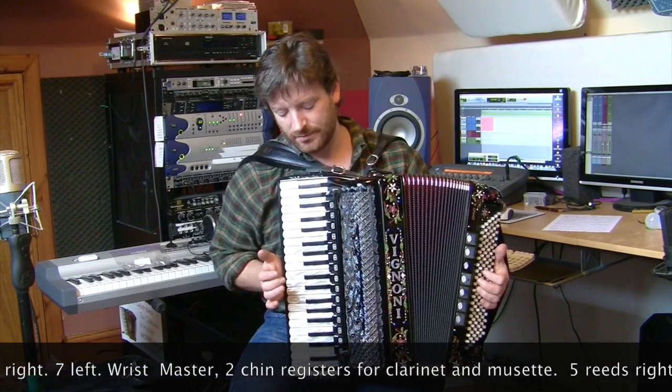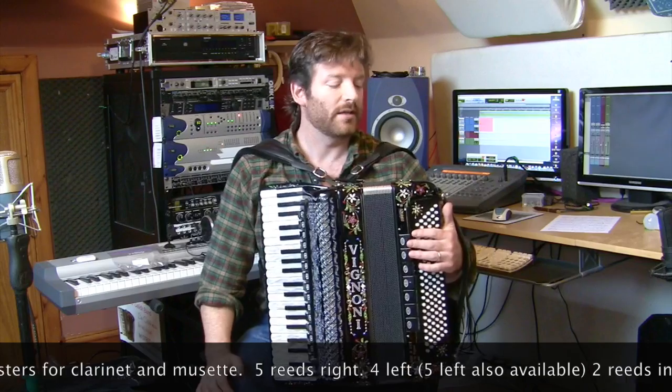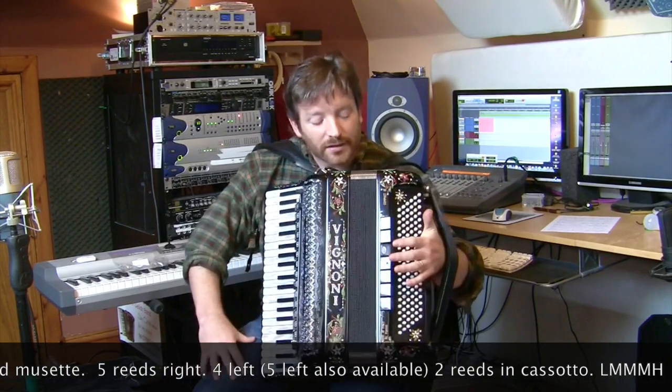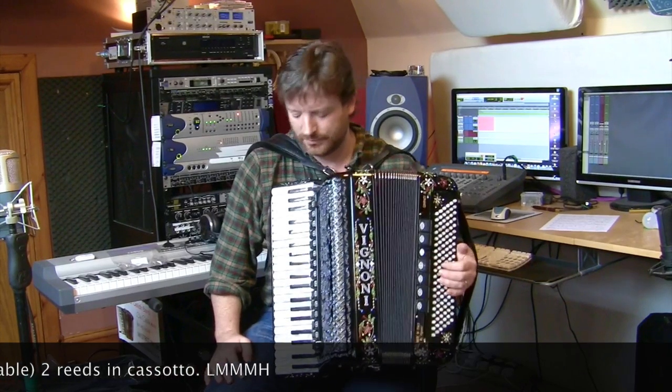It's got a wrist coupler here. It's got internal microphones, and it's got 5 sets of reeds on the right and 4 on the left, and 7 registers on the left including the master.